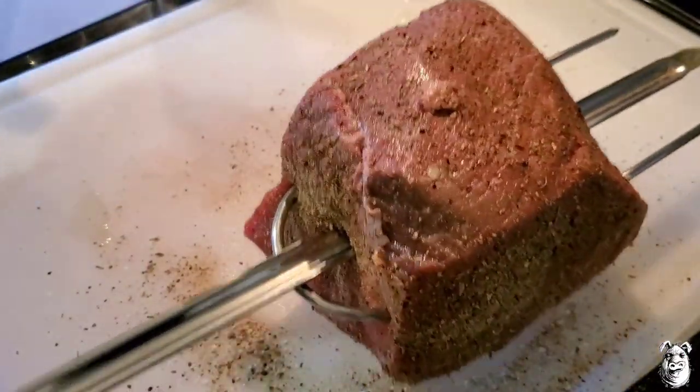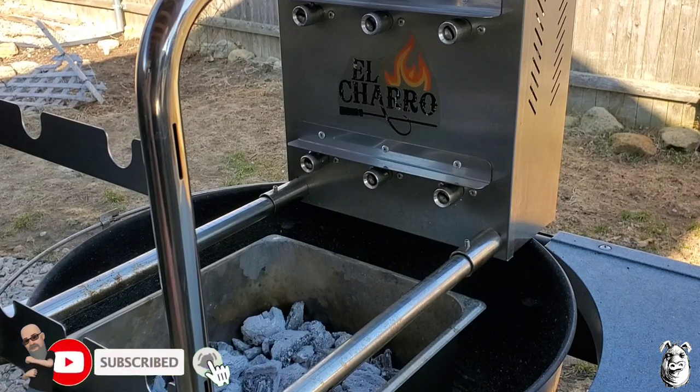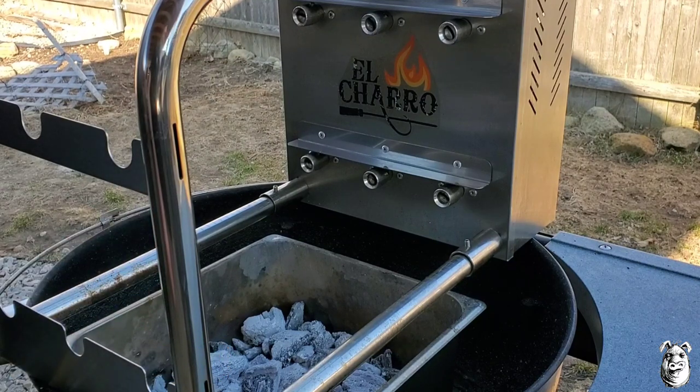Let's get that El Charro going. We've got the El Charro set up with a two-thirds hotel pan down the bottom with a chimney full of lump charcoal. We're riding on the Weber grill.